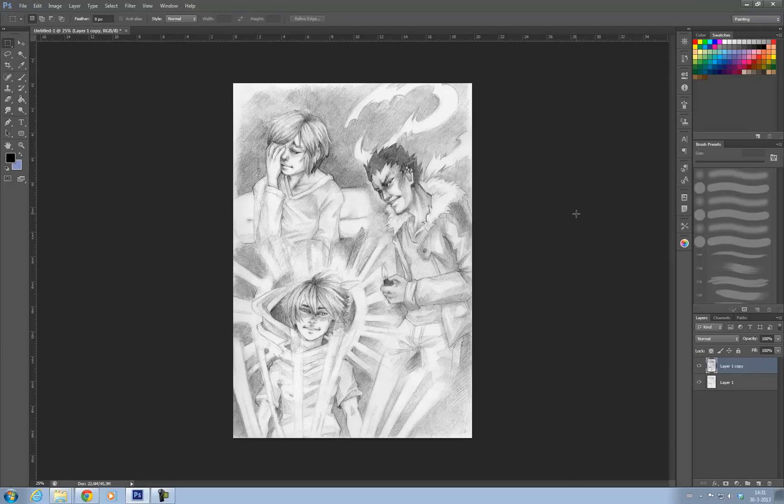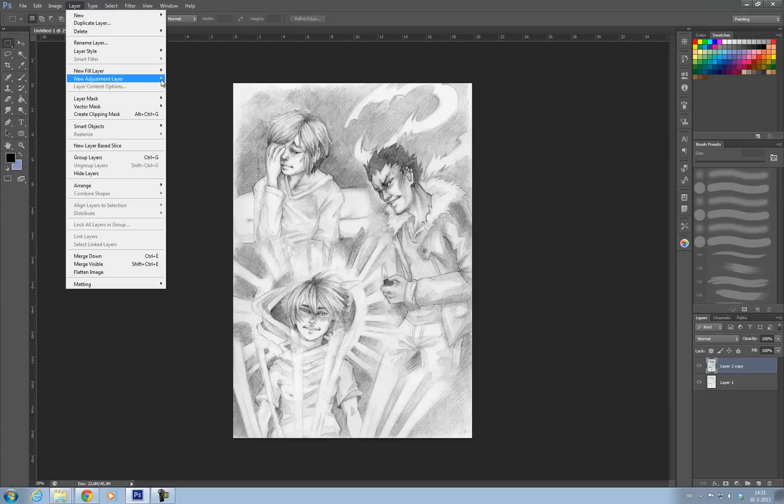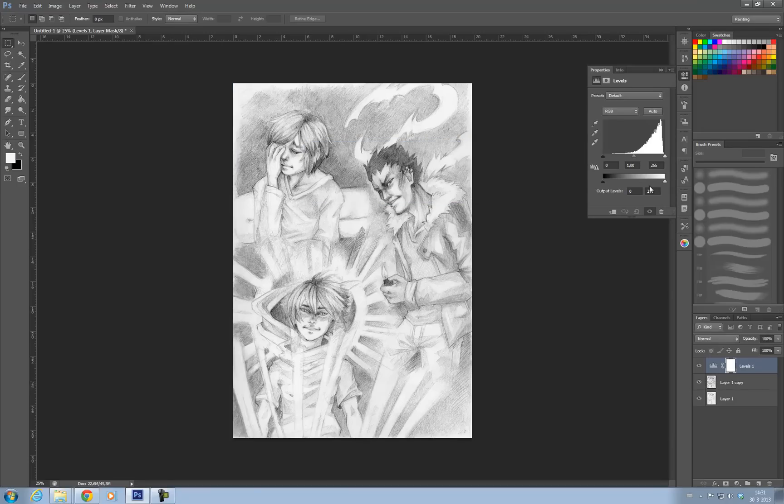The next thing I want to do is make the black and white colors pop a bit. So I'm going to add another adjustment layer — Layer > Adjustment Layer — and choose Levels. I'm going to drag this around a bit so the colors pop out more. That looks already a bit better. If you compare it with the previous result, this looks a lot better already.